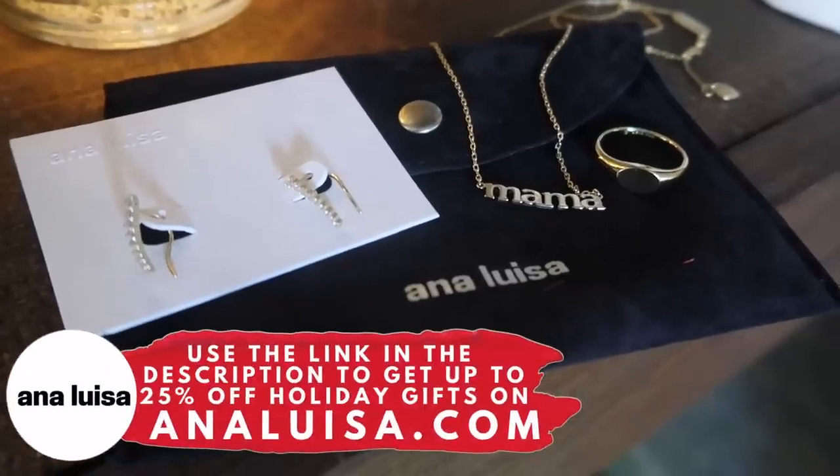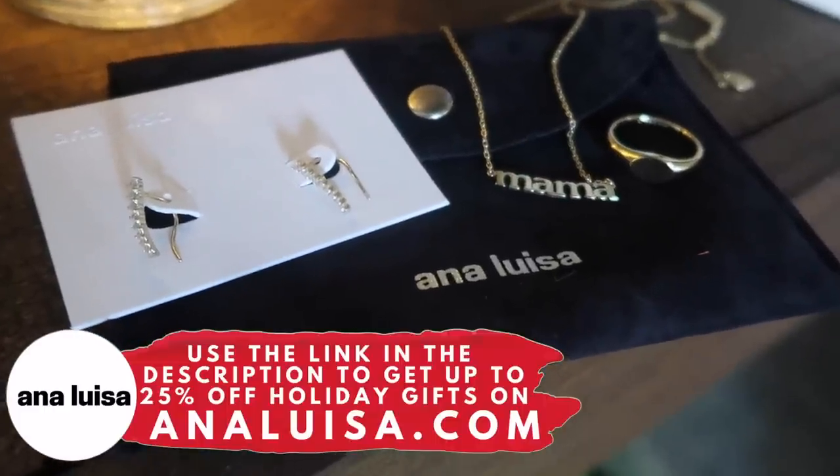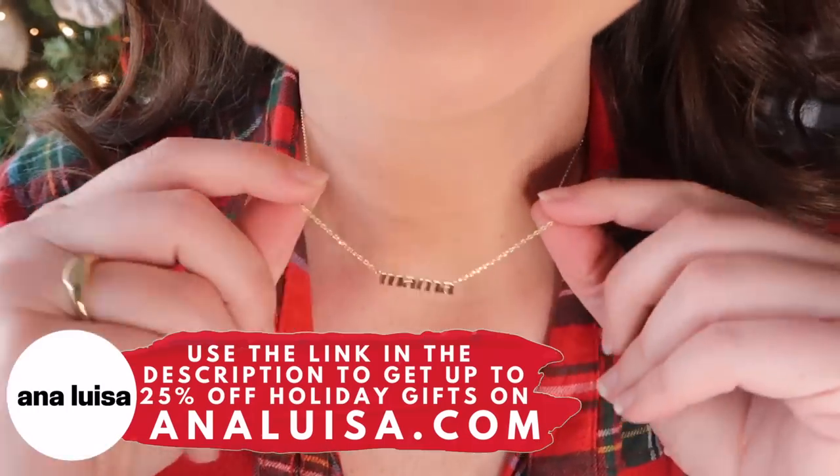Thanks so much for watching, and a huge thank you to Ana Luisa Jewelry for partnering with me for today's video. Head down to the description — there's a link and more information down there for you. If you're new, be sure to hit subscribe so you don't miss a future Whiskey and Whit video, and I will catch you all in the next one.